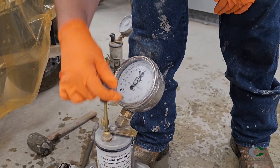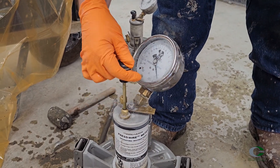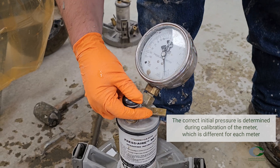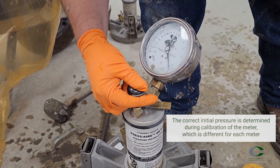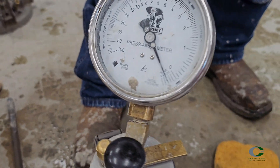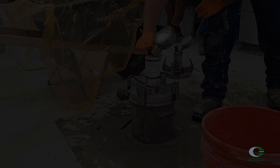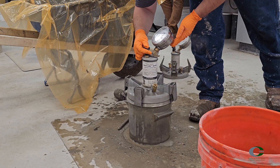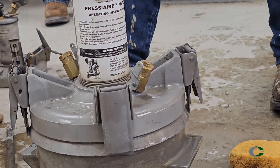Check to make sure the bleeder valve is closed, then begin pumping air into the upper chamber until the gauge is at the correct initial pressure. The petcocks need to stay open as air will exit from them while pumping if there is a leak at the cover assembly closing pin. Once near the initial pressure, tap the back of the gauge a few times while letting the compressed air cool and equalize. Adjust and stabilize the gauge hand at the initial pressure by slightly bleeding or pumping while tapping on the gauge. Then close the petcocks.